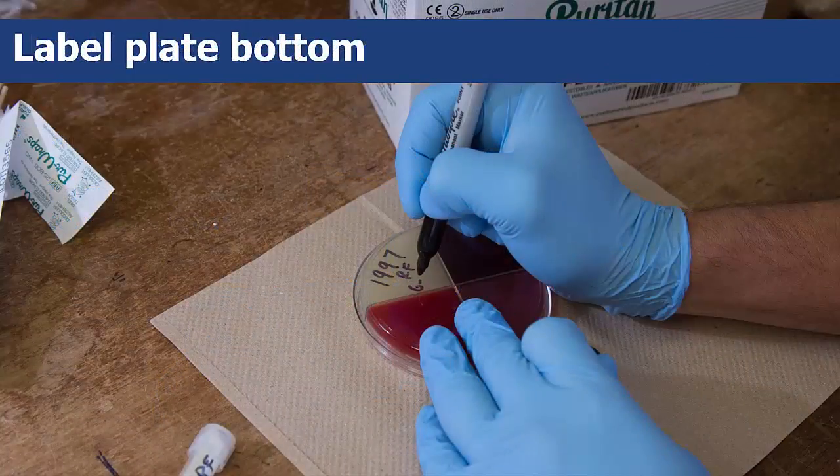Use your Sharpie marker to label the plate bottom with the cow's ID number, which quarter is being sampled, and the date you are taking the sample.